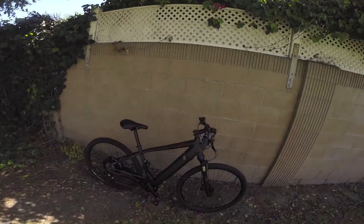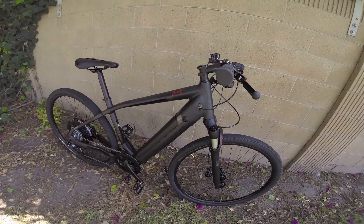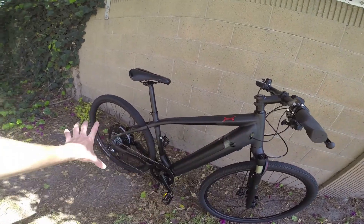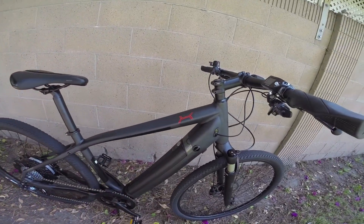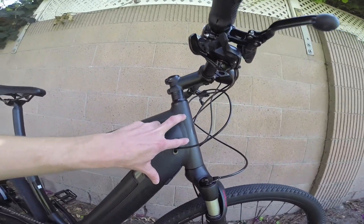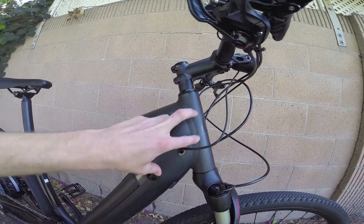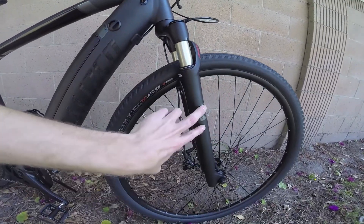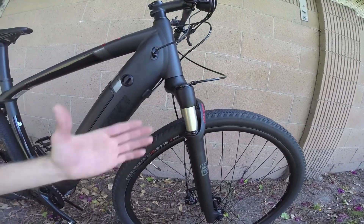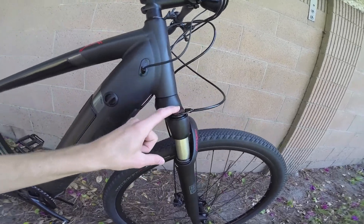I wanted to do a quick overview of the different parts of electric bikes — really a lot of it is the parts of traditional bikes. Starting off with the frame, that's this aluminum structure that everything's connected to. We have the head tube — that's the tube that the steering column goes through, and it connects to the fork. This happens to be a suspension fork with remote lockout.